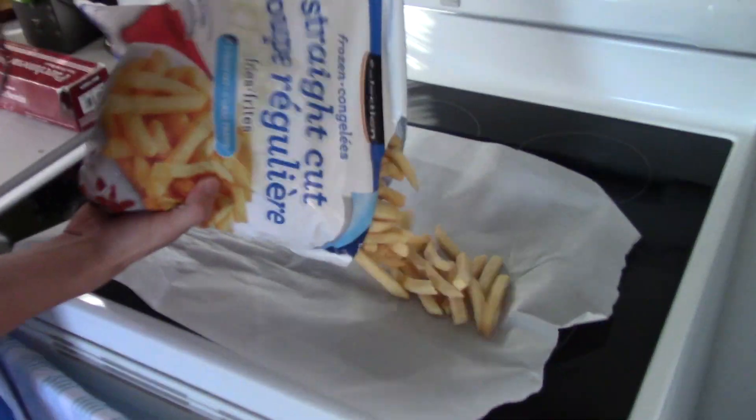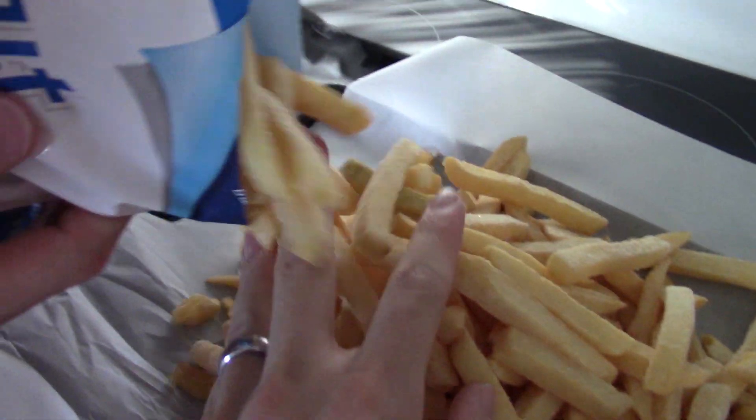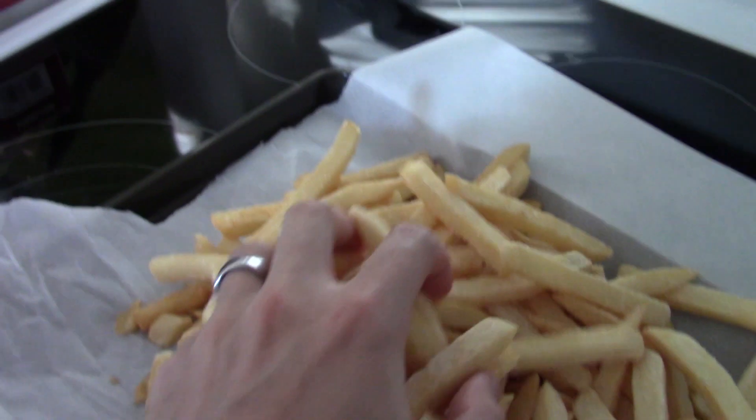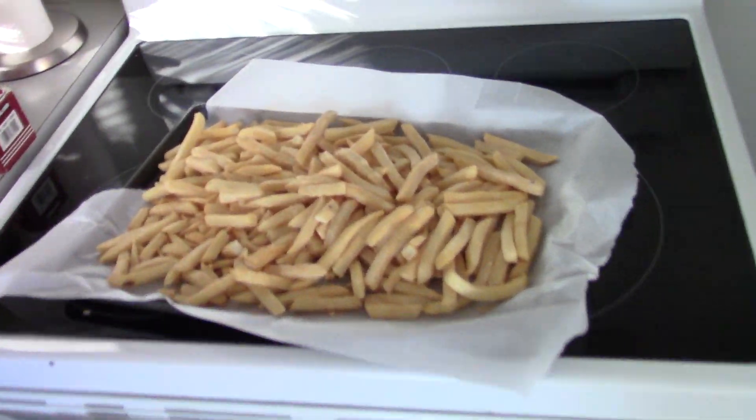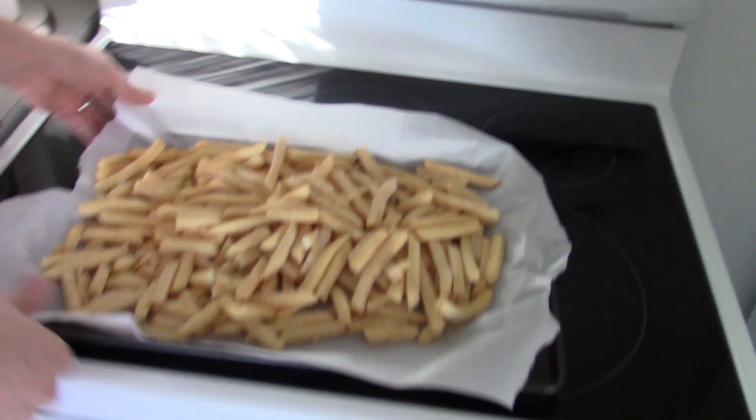So then you preheat your oven — or your fryer, whatever you want — to 400 degrees. I don't have a fryer so I like to bake my french fries from frozen because I'm lazy. They don't look super good but they were the cheapest. The best ones are like seasoned fries. You preheat your oven at 400 degrees Fahrenheit — not Celsius, that would be like the Sun, very hot!